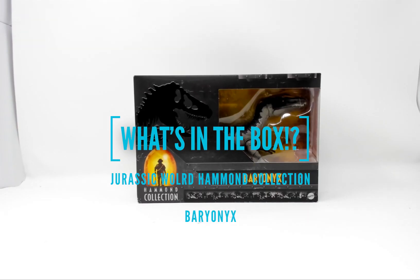Welcome to What's in the Box! Today we have the Jurassic Park slash World Hammond Collection Baryonyx. And before we begin, make sure you hit that subscribe button so you don't miss out on any future unboxing videos.